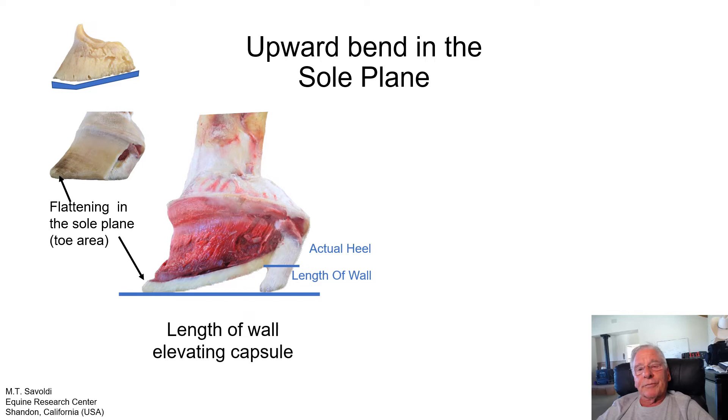Looking at the hoof capsule removed from this foot, we can see wrinkly lines in the toe area. These are all because of the compressive load on the toe, bending it upward and stabilizing it in that position — tissue in the wall is being packed up, creating wavy lines. That's one indicator of a foot with an upward bend in the toe. The other indicator is if the bone is pushing into the sole, causing the sole to sink or drop, which would also create those wavy lines in the toe area.